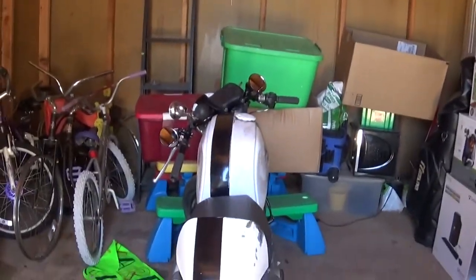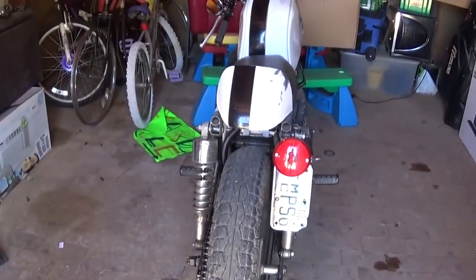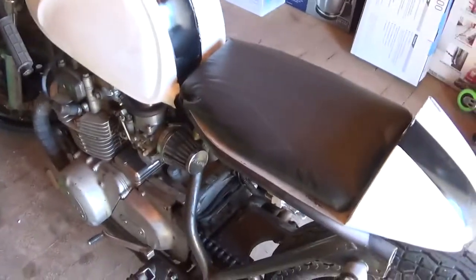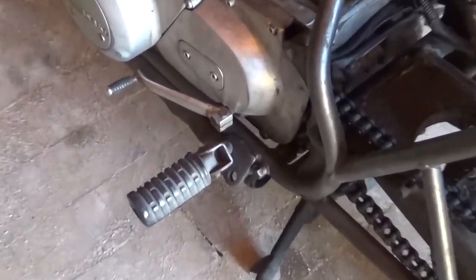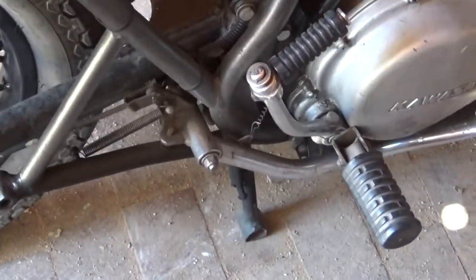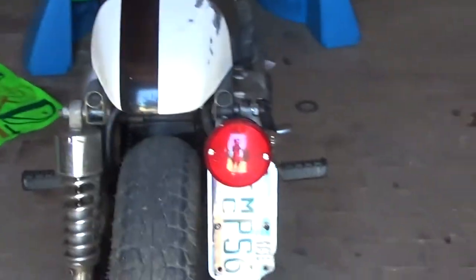I don't have a kickstand — I have what they call a center stand. You can see my center stand down there; it has a twin on the other side. So there's no kickstand on this old-school Kawasaki cafe racer. I'm going to show you what I do now, since I can just ride in.